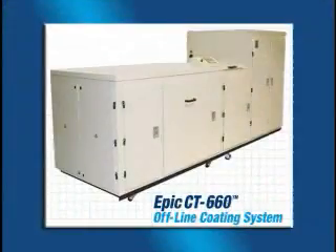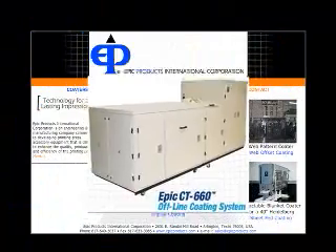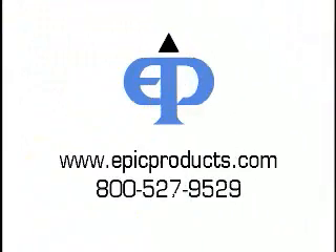For more information on the EPIC CT-660 coating system, or to arrange a demonstration, visit us at EPICProducts.com, and let us put our experience to work for you.